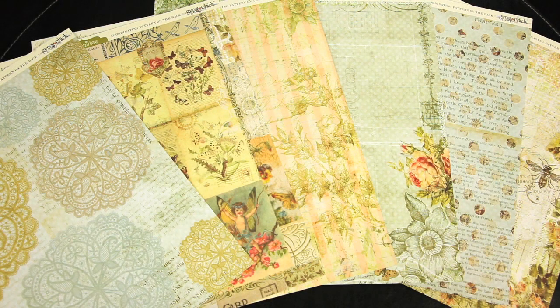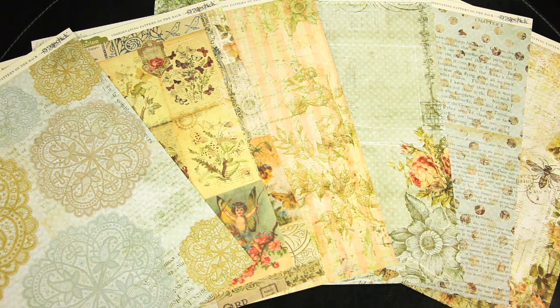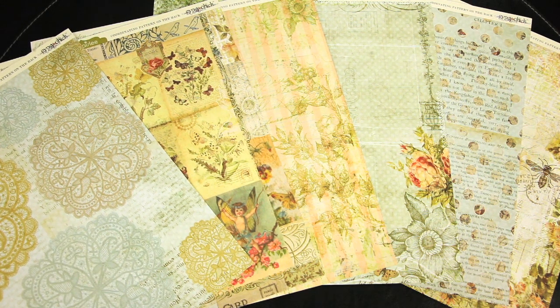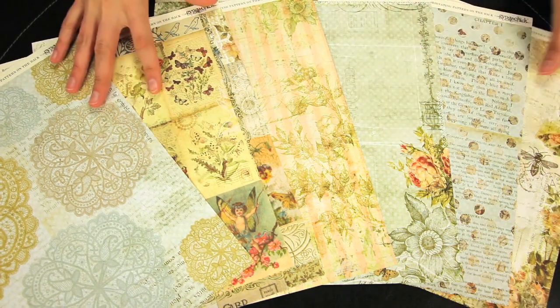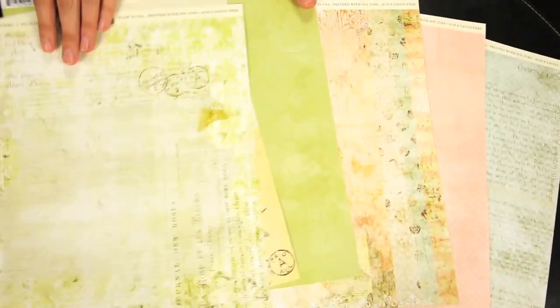New from Pink Paislee, one of the most popular lines from 2011, this is the Butterfly Garden Collection. As you can see, it's inspired by butterflies and other elements within nature.